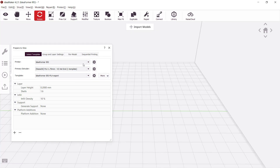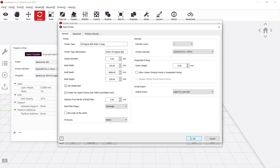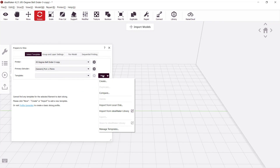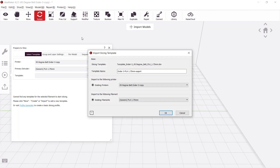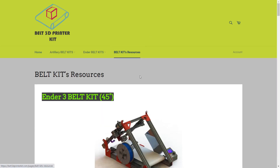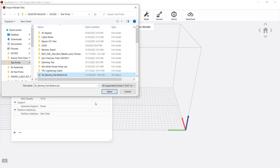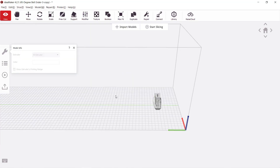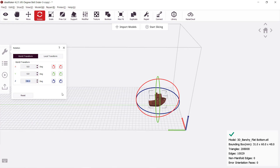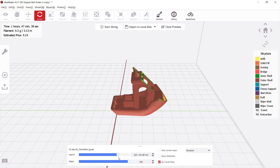Let's go to the computer and slice some models. I will use Idea Maker instead of Cura as I have another Ideaformer belt printer and this slicer seems to work slightly better and print faster than Cura on a belt printer. I made a few changes from the Ideaformer printer profile for this Ender-3 belt kit and put the download link in the description. The manufacturer's website also has an Idea Maker profile as well as firmware for your printer. As we are going to print a benchy, we want to rotate it 90 degrees to start from the back. I talk more about this in another belt printer review video, which I put the link to in the description.